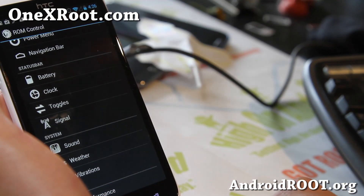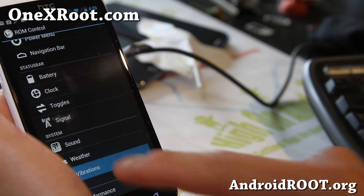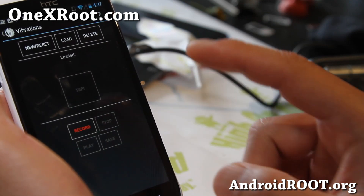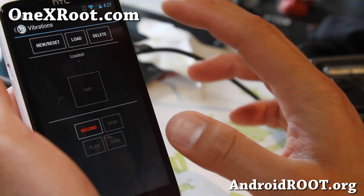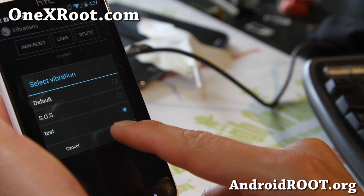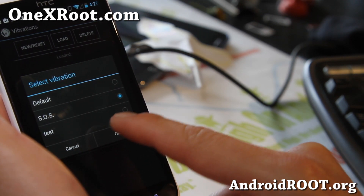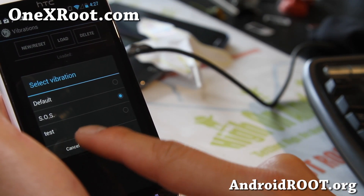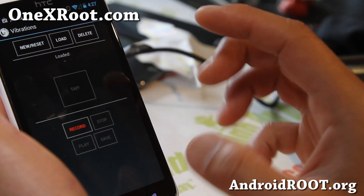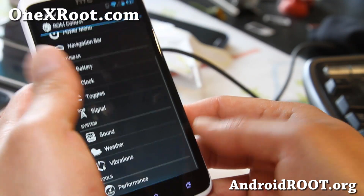This is kind of cool — I've been messing with it. You can set your own custom vibrations. I've got a different pattern set and you can even get the SOS pattern. You can record different vibrations and use them for different things.